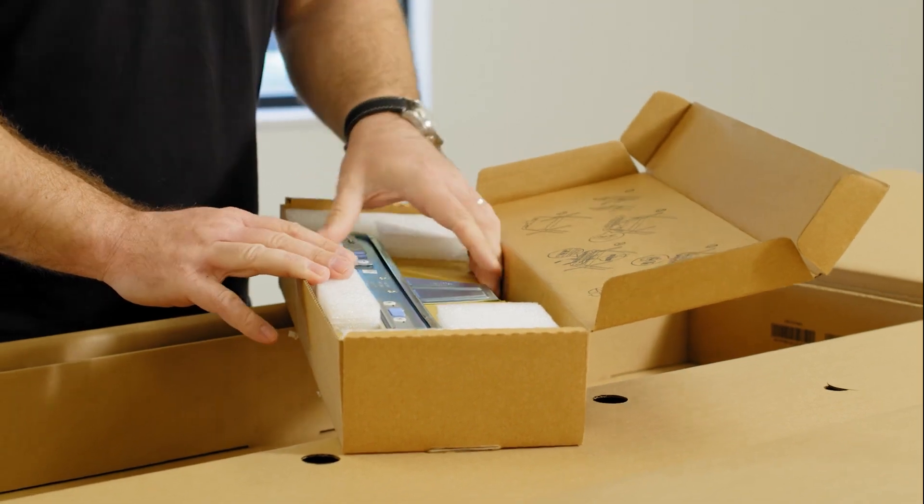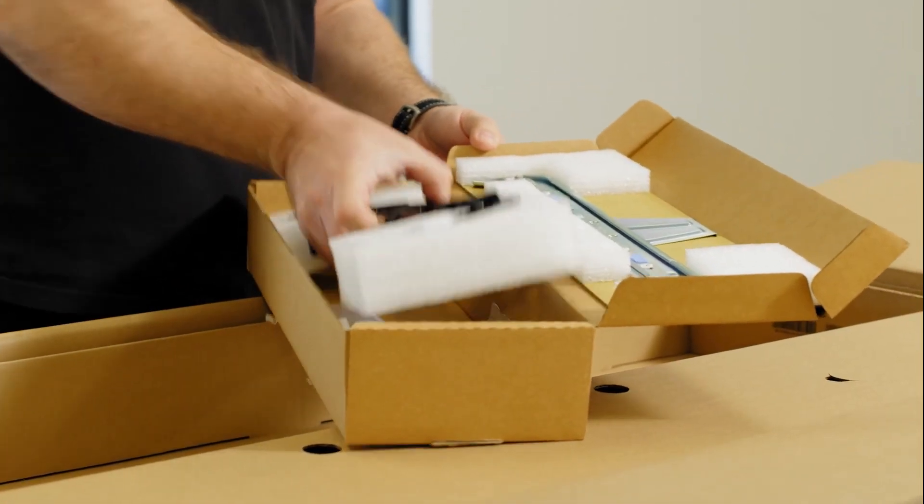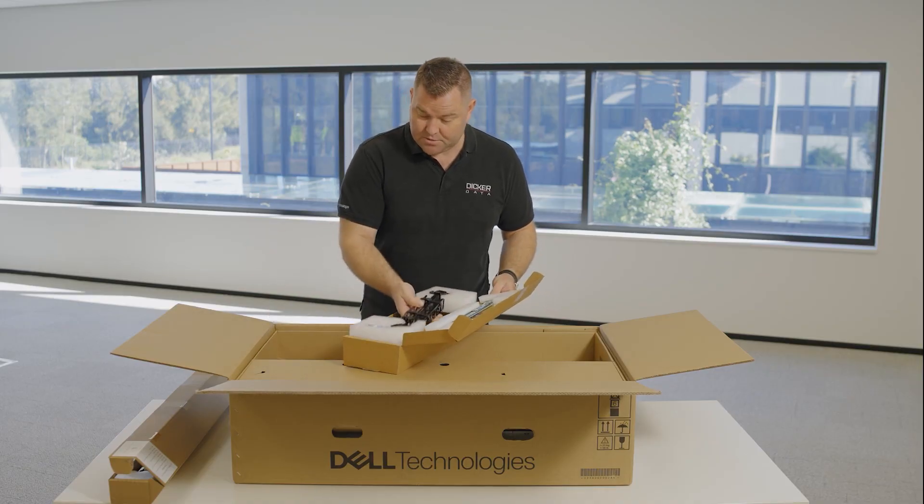This will be the cable management arm that will sit at the back of the rack rails we just had a look at, for those people that require cable management arms.